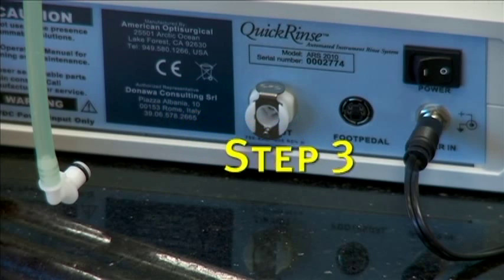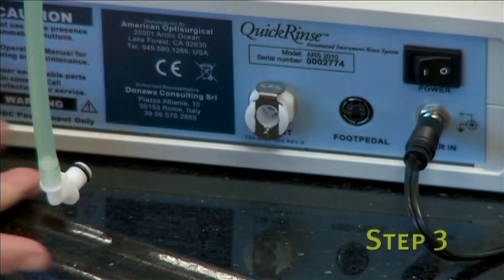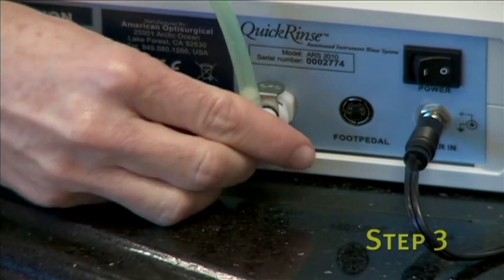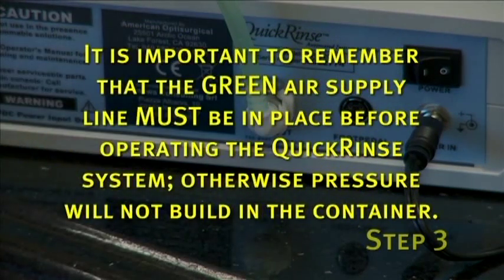The third step completes the green air supply line connection. Take the white elbow connector attached to the end of the green air supply line and click it into the air out connection on the back of the unit. It is important to remember that the green air supply line must be in place before operating the Quick Rinse system, otherwise pressure will not build in the container.